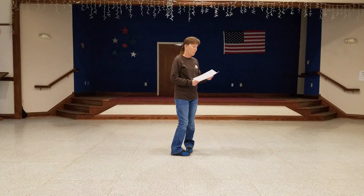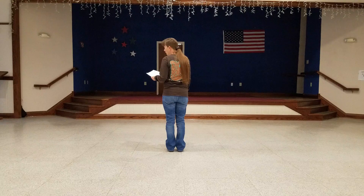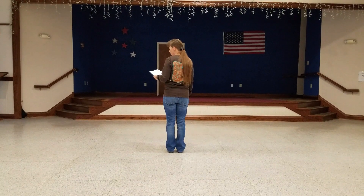Let me give you a walk through and we'll turn around. You're going to start off by walking forward: right, left, right, and then kick your left forward and clap.